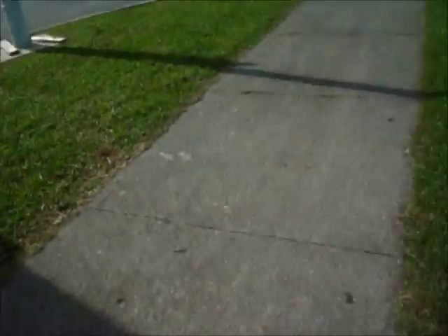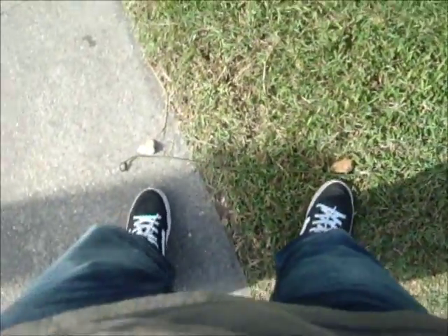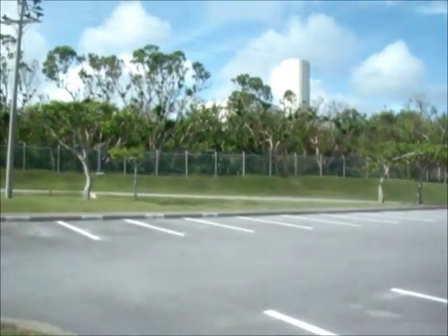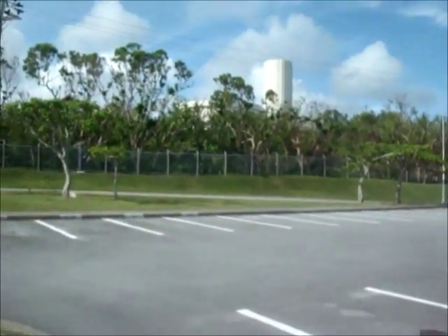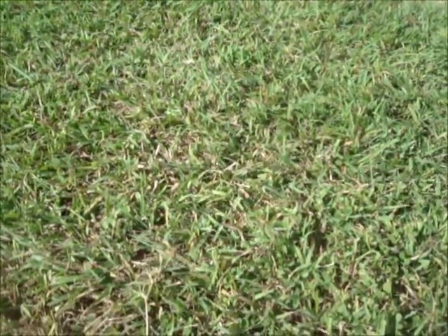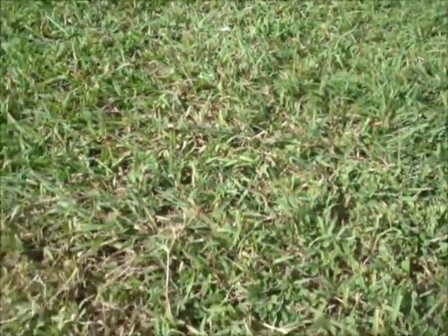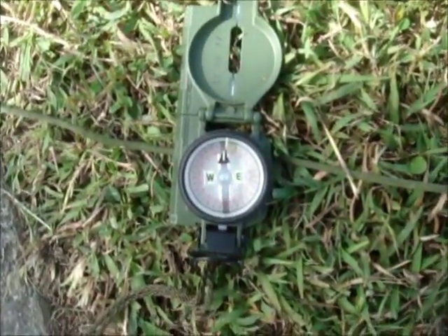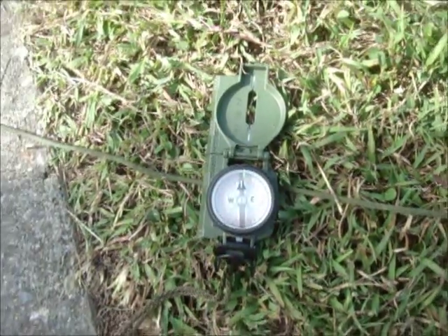Again, from where the shadows are coming from, the sun is setting on the west. So what I can do, since this line is a little bit bigger, I can just stand on the rocks and face north. To verify this — we've got our compass right here. And that's how you find north using shadows.